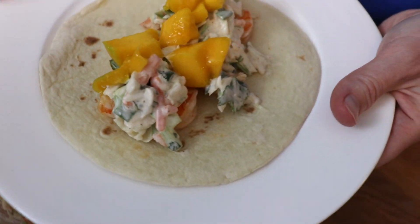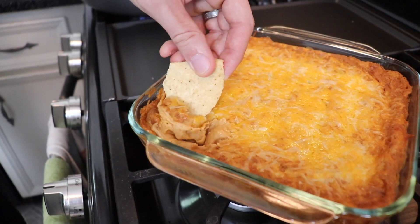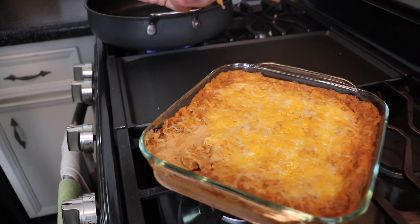I hope you give both these recipes a try. Don't forget to subscribe to my channel for more great recipes like these. Thank you so much for joining me here today in my kitchen, and I'll see you again soon.